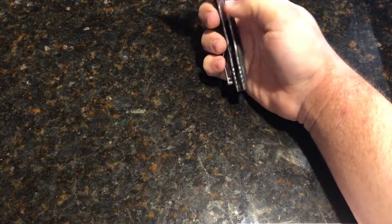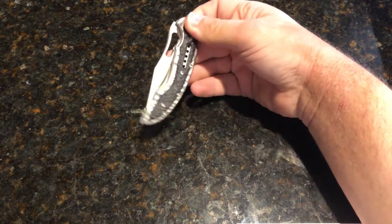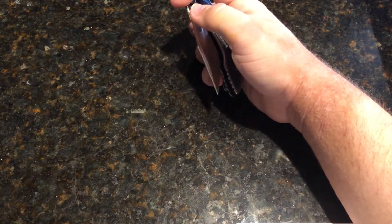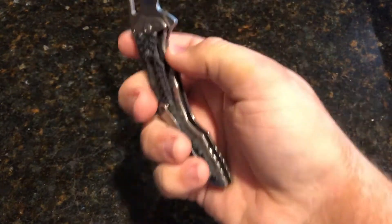G10 handle with stainless steel liners. Weight comes in at right around 4.2 ounces. It is a manual flipper. And it's actually considered a stainless steel frame lock, even though some people might consider it a liner lock if you look at it.